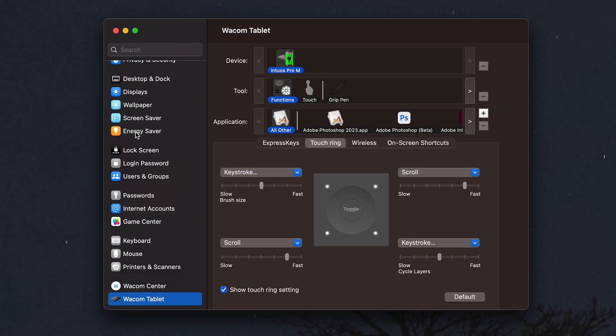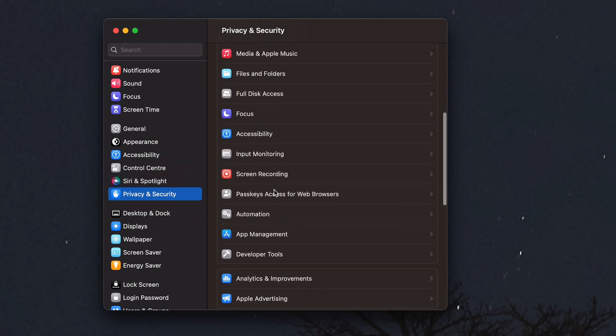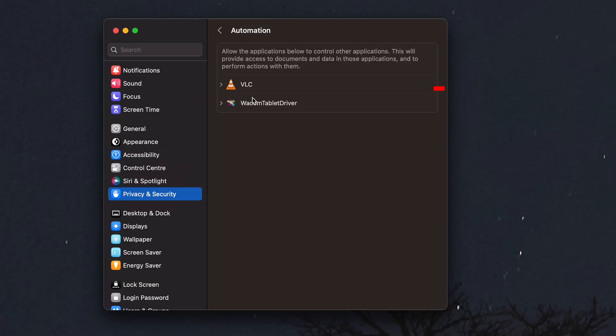I'm not going to do a whole video on troubleshooting getting your Wacom started — it's actually fairly easy and there's a wealth of information online. The most critical troubleshooting involves your preferences or security and privacy settings. If your Wacom is not working after downloading the most current software, go into your system settings, navigate to Privacy and Security, and you'll find a couple of places where the Wacom driver needs to be enabled. The first place to look is under Automation — make sure Wacom Tablet Driver is switched on.